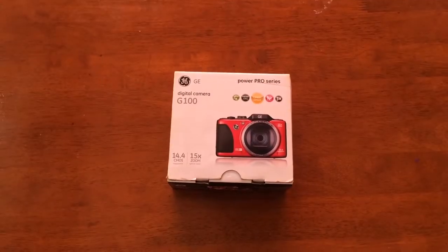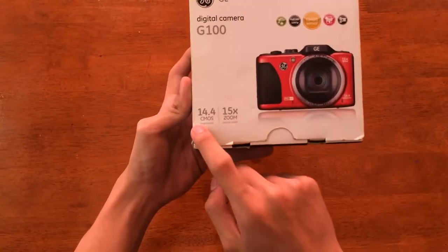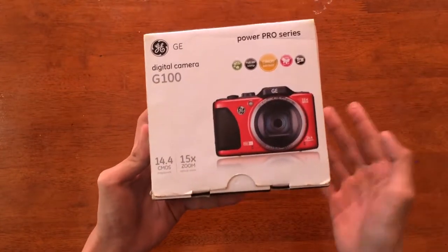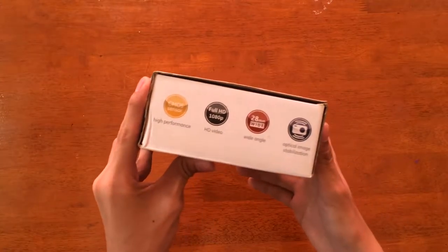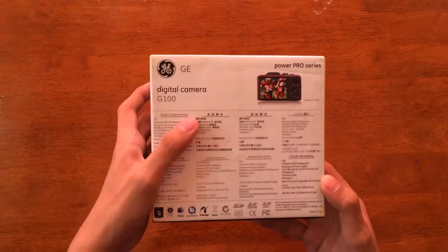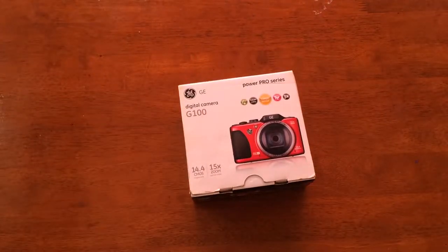So this is the GE G100 with 14.4 megapixels and 15x optical zoom. It is a point and shoot camera, good for photos and vlogging. The maximum video resolution for this camera is 1080p 30fps, which is worth the price. Also, good for cinematic videos because it can record 720p 60fps.